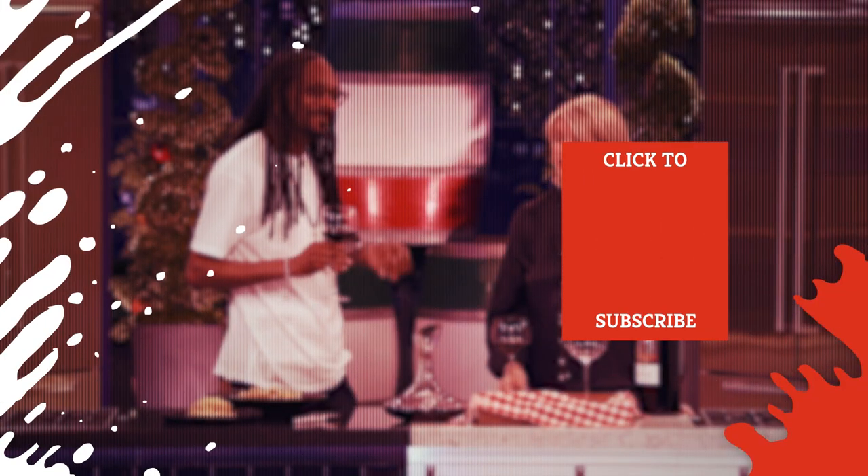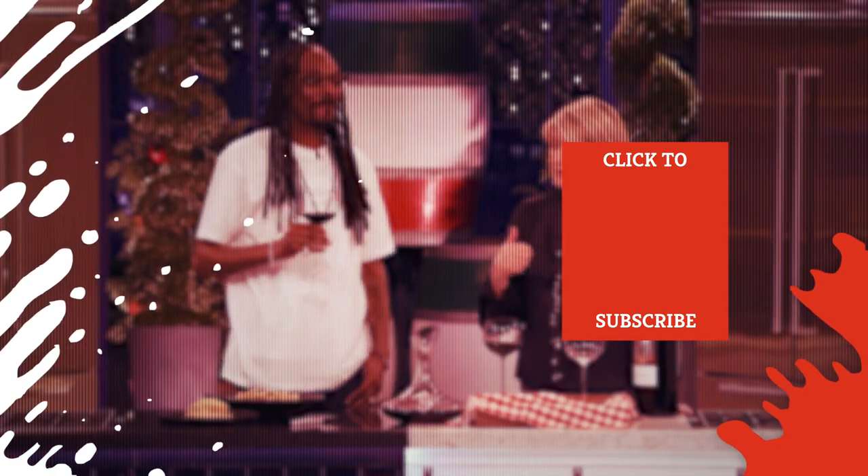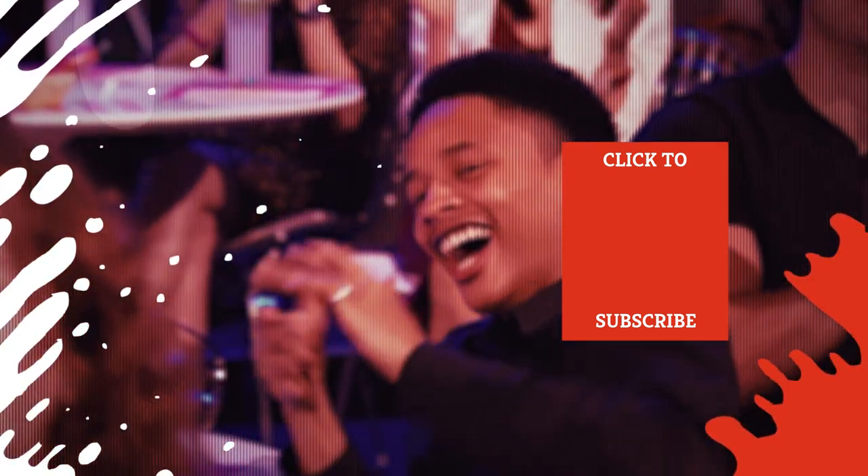Check out one of our newest videos right here! Plus, even more Mashed videos about your favorite celebrity chefs are coming soon. Subscribe to our YouTube channel and hit the bell so you don't miss a single one.